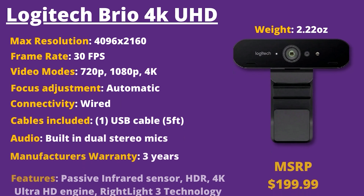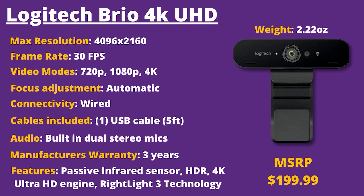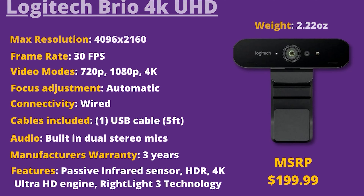We're going to put the technical specs up on the screen. You can pause the video if you want to take a closer look at all the technical details of this webcam. We're going to get to testing out all of the 4K footage and how it compares to the other Logitech webcams here shortly, so stay tuned for that.